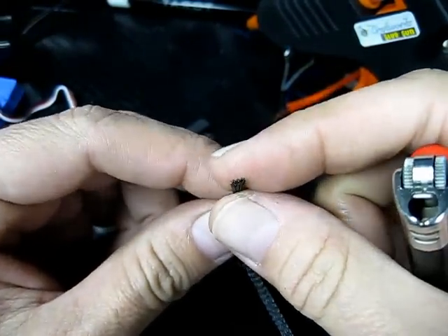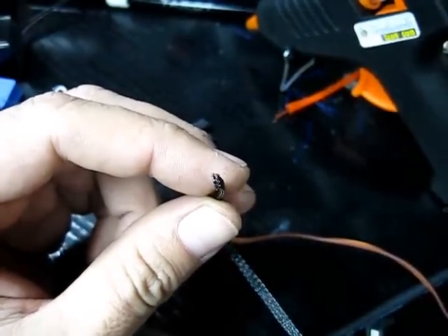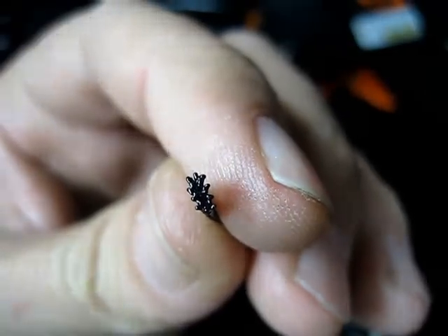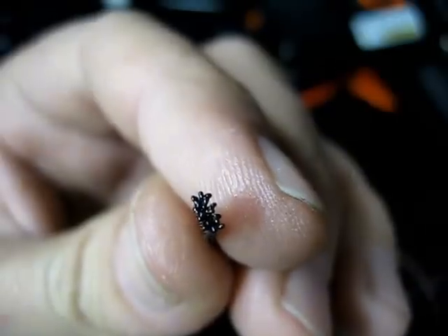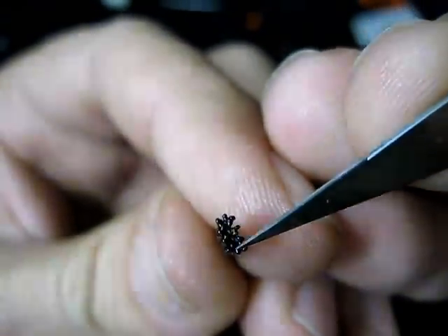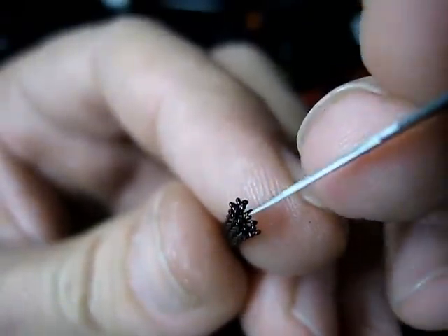What will happen is the edges will just fuse together. You don't want to actually melt them so that they fray apart again. The strands have actually all joined up together — just enough to keep it together, but still allow you to get through the center of the braid.